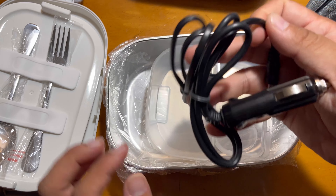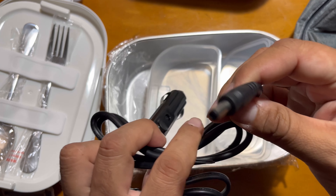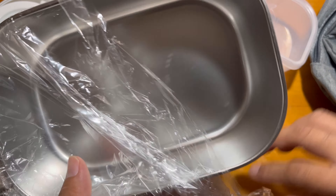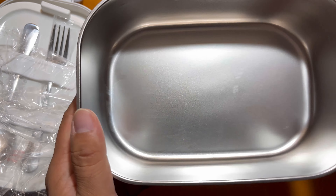There is a small tray that you can use to keep your fruits or anything else, and then the cables. And this is the steel metal box.